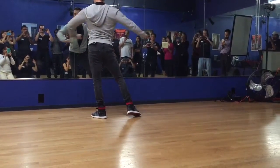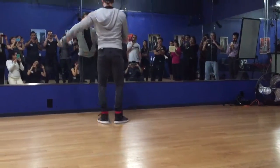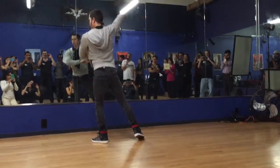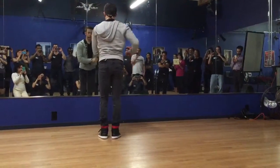And then from here, for the guys, you're going to punch, you're going to land, and right away transfer. For the girls, in this position, you're going to come, you're going to land.